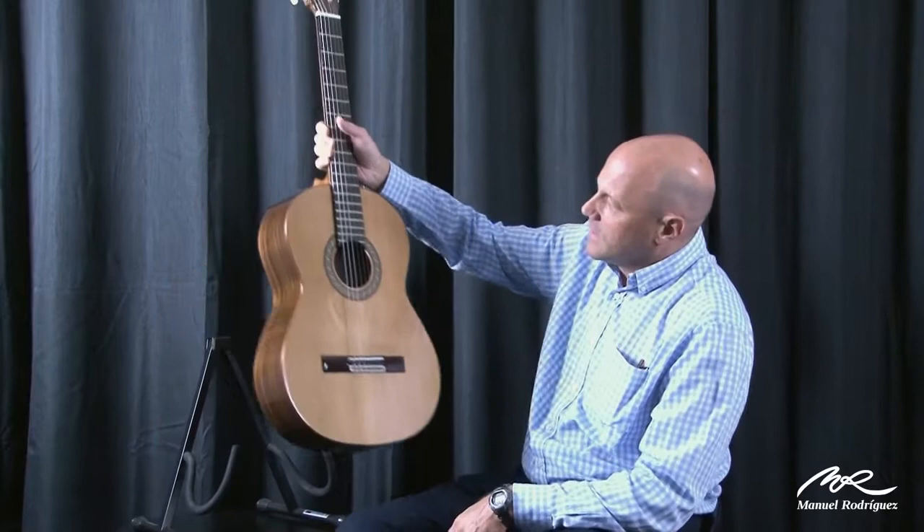This is the C1. It's our cheapest Indian rosewood back and sides gloss finish guitar, also made in Spain.